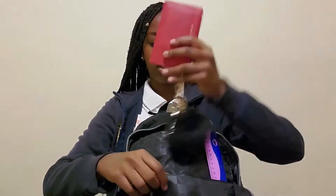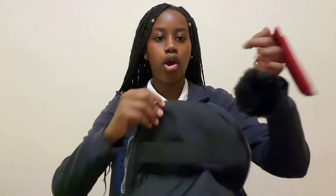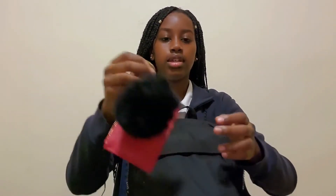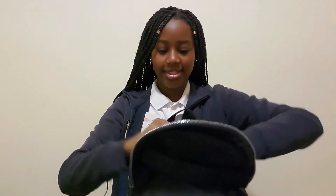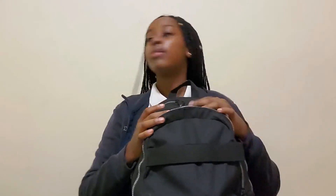I recently got this pom-pom — I moved it to the main zipper because I carry my keys all the time and it's easier to not lose them that way. I actually lost my key once and my mom had to give me another one, so now I keep it right here. That's everything in the small pocket.